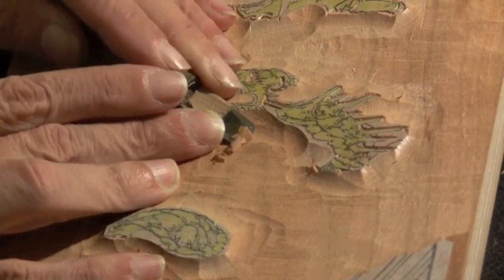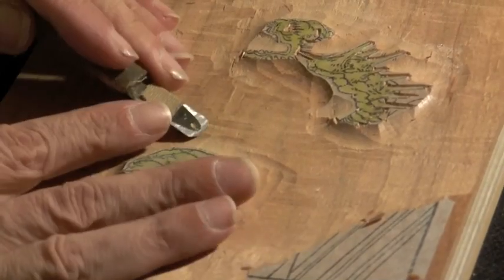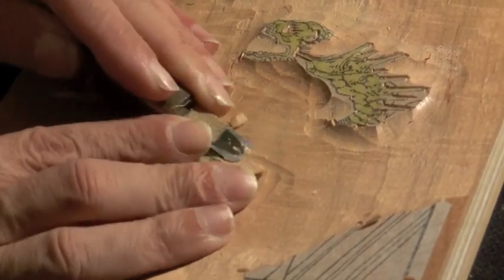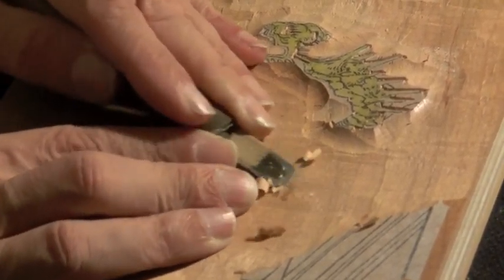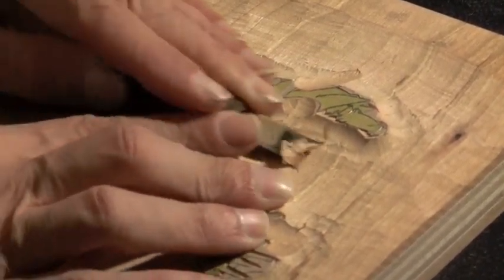The big chisels sometimes leave a lot of pretty rough edges down there in the wood, so I've got a few flat chisels that I use to clean up all the roughness in there. Those rough areas would catch ink and catch pigment later if I left them like this.